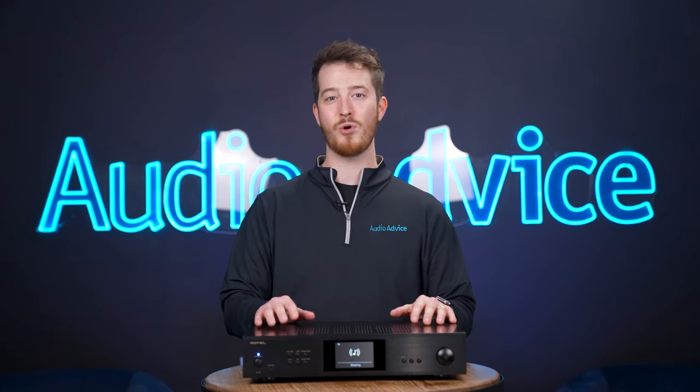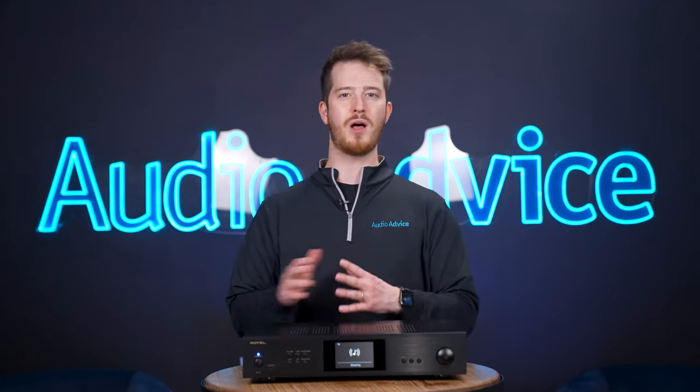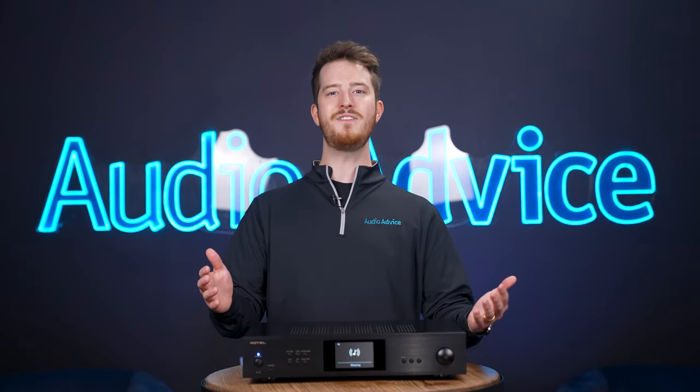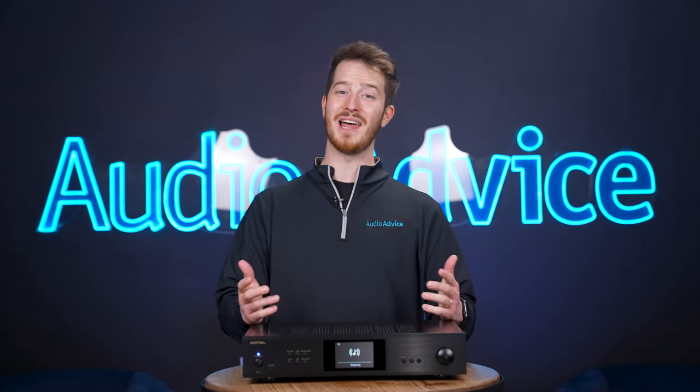Audio Advice has been a Rotel dealer for over 30 years due to them making great products of good sound quality, reliability, and overall value. The S14 is a great addition to their lineup. We'll review all the features that this has to offer and help you decide if it's the right one for you.